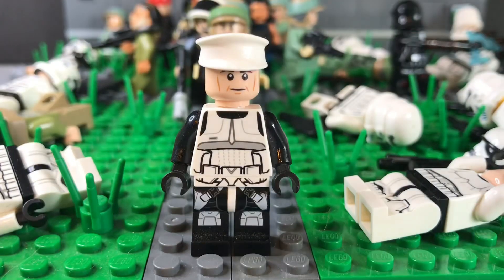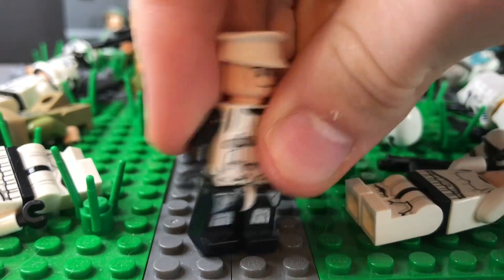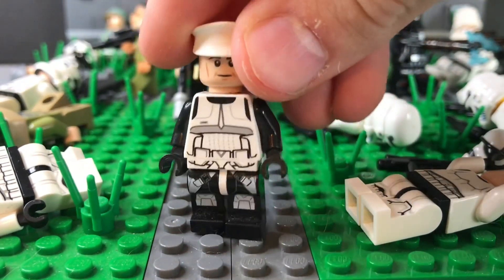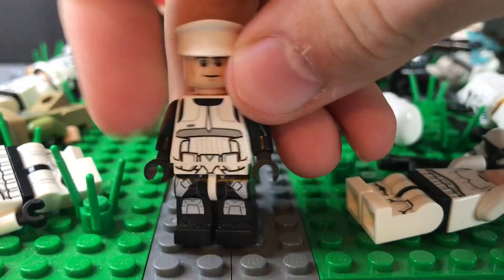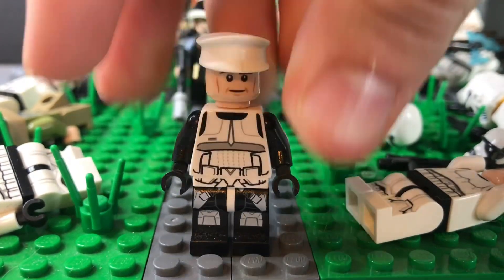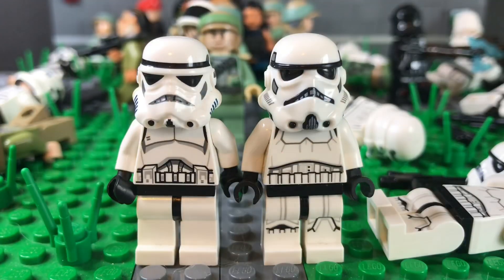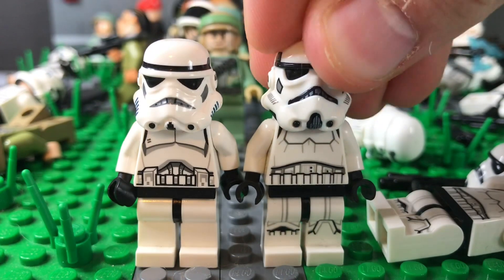Next is the prison security guard, who has a white cap with scout trooper legs and torso. I think that is the Old Republic soldier's face.